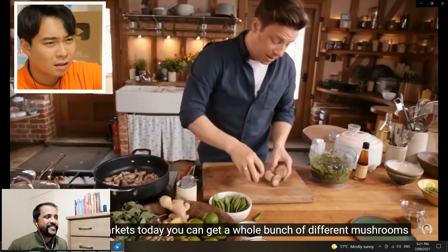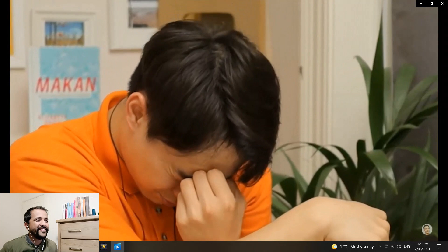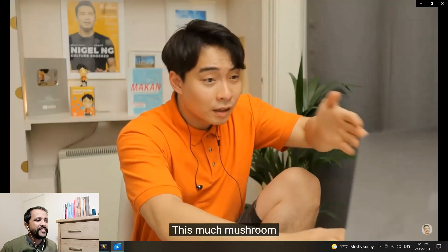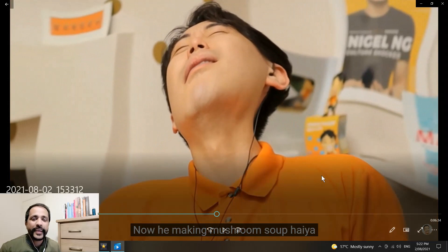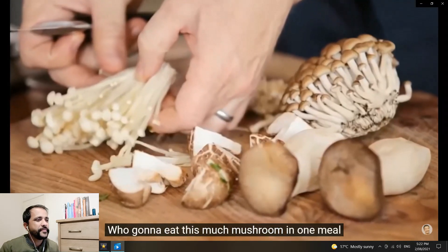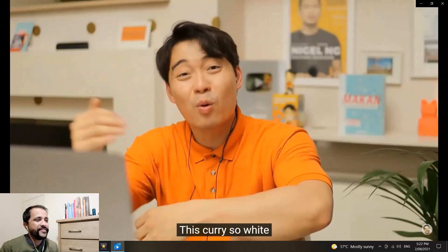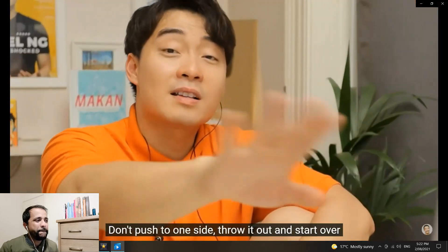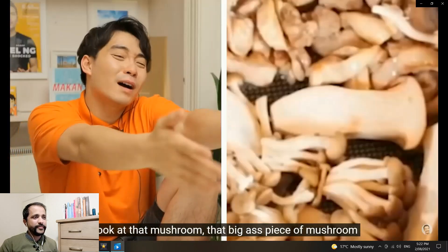At the market today you can get a whole bunch of different mushrooms — king oysters. But nobody puts mushroom in curry! 400 grams of oriental mushrooms — we can leave these whole and just break them up. This much mushroom, and he used three chilies — now he's making mushroom soup! Haiya! Just way too much mushroom in the curry. I tried mushroom in different curries — it actually doesn't go really well. Too much mushroom — who's gonna eat this much mushroom in one meal? Jamie, just because you put in enoki mushroom it doesn't make this dish any more Asian. This curry is so white it's about to book a spa holiday.